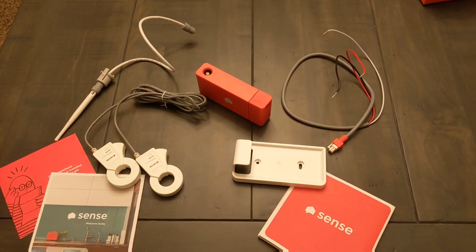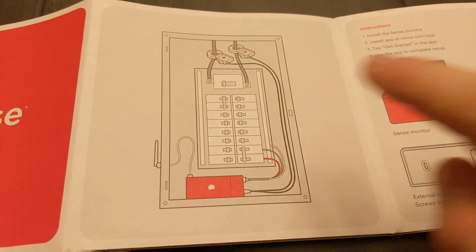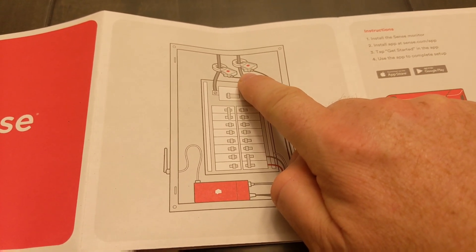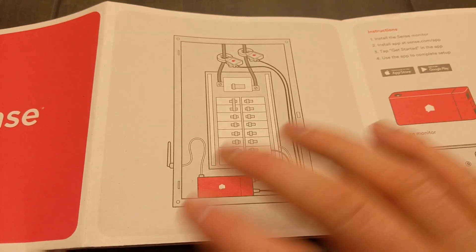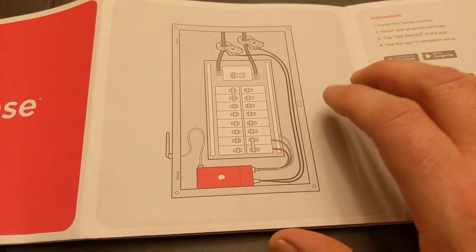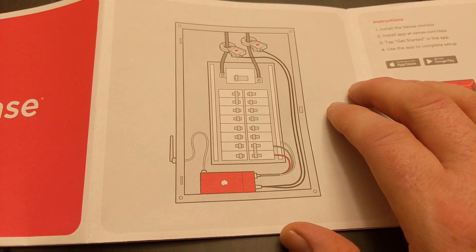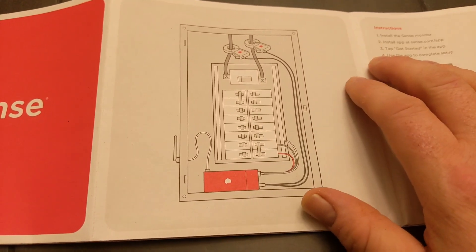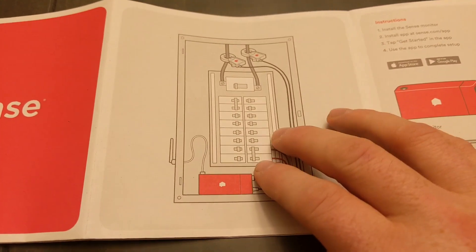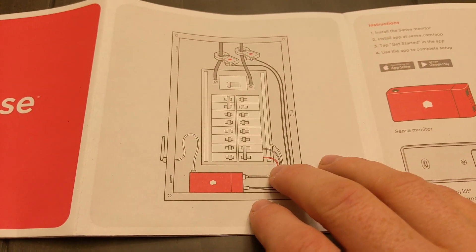The unit basically does all of its monitoring through these amp clamps. The theory is, since it's monitoring the amps on each leg coming into the house, each device you use has kind of a signature — a pattern. Those patterns are sent back to the Sense database, and they see if they have something that resembles that signal. So when your fridge turns on and uses a compressor, they'll research that signal. If they find a match, it'll come back to the app and say, hey, we have found a device and we're now going to monitor it. In theory, it looks pretty cool — but does it work?